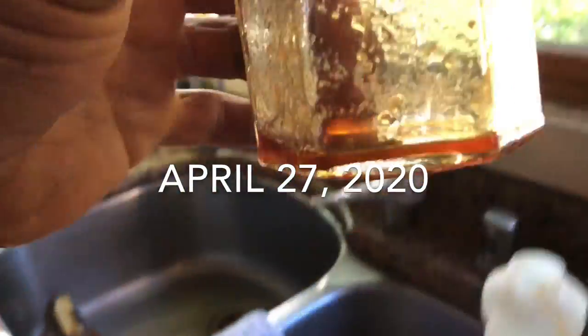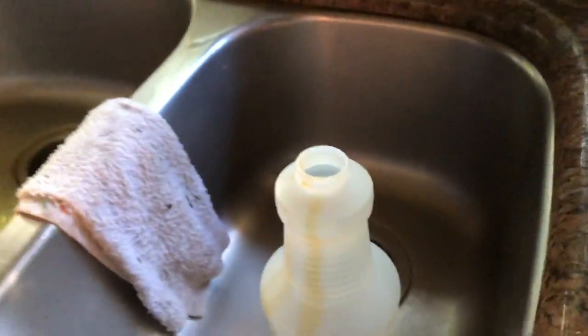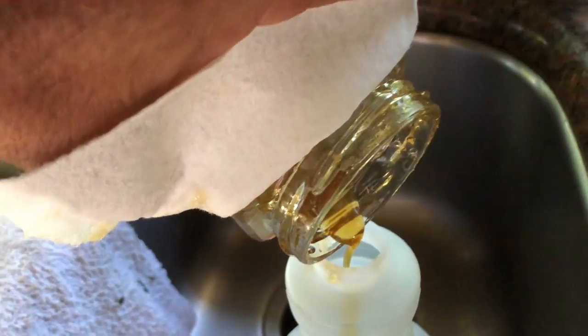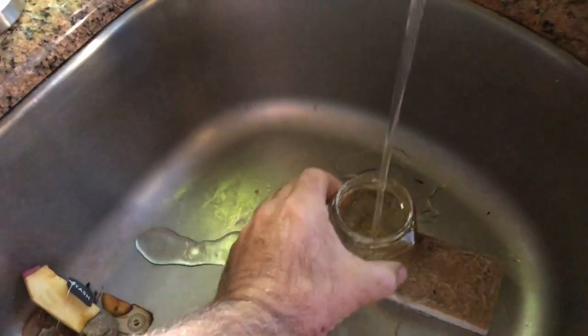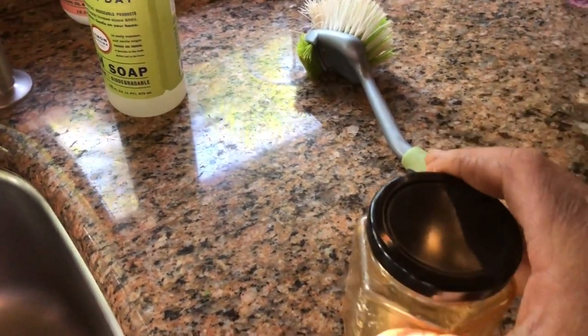I'm looking at some superheated honey. The reason I heated it up is because I'm going to put it in this spray bottle to spray my avocado flowers. I want lots of avocados. I'll get a little bit of water, put it back in the microwave, and swirl it around the top.